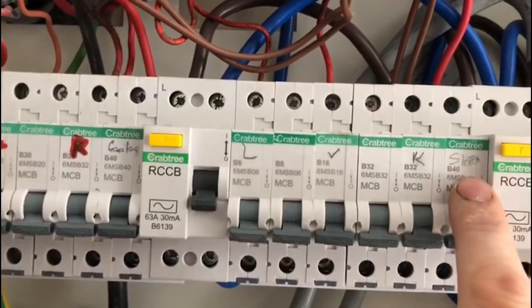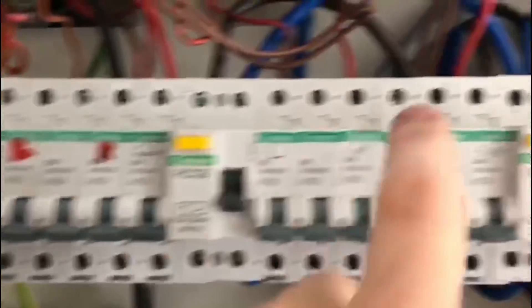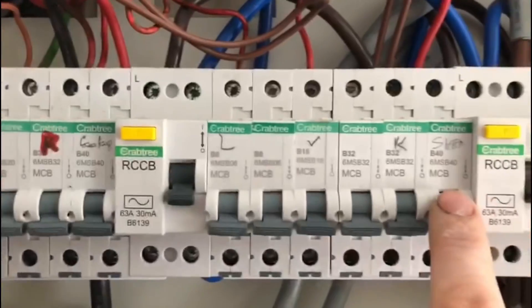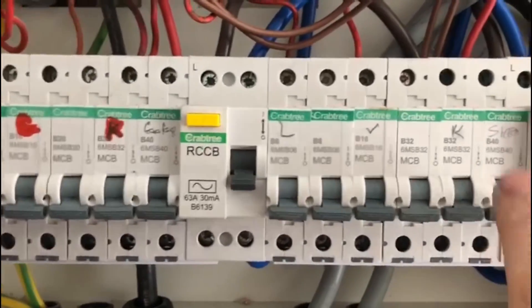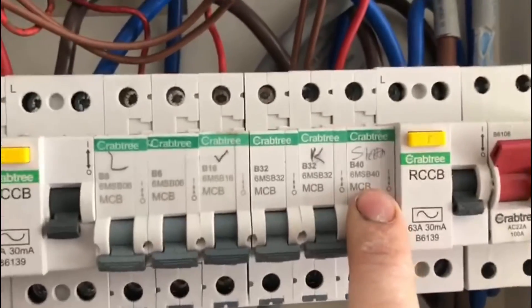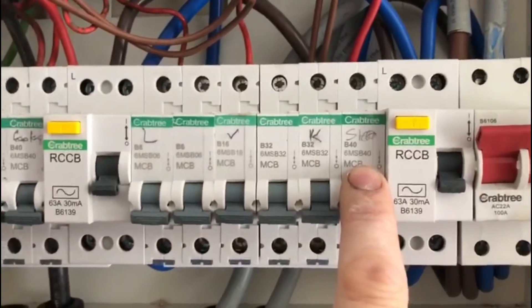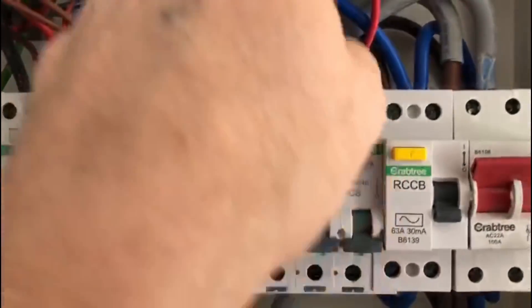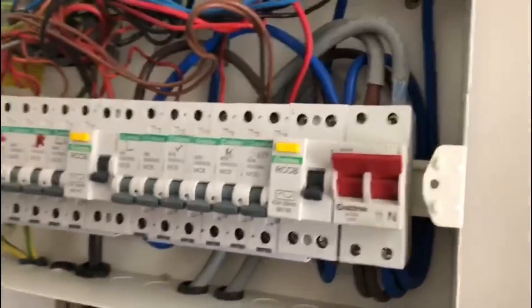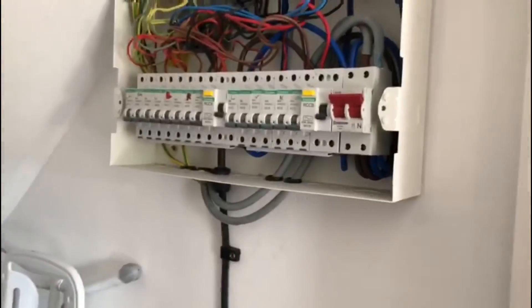We've got the shower circuit and the cooker circuit. They're both wired up in 6mm and they're both protected by a 40 amp breaker, which certainly for the cooker it probably doesn't need to be 40 amps. But it might be a concern for the shower that it's a 40 amp breaker, because it is only a 6mm cable — so that's something we'll have to investigate when we do the shower.